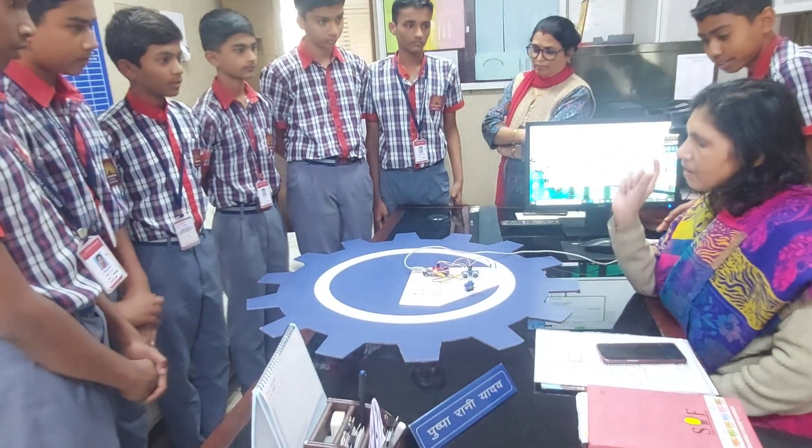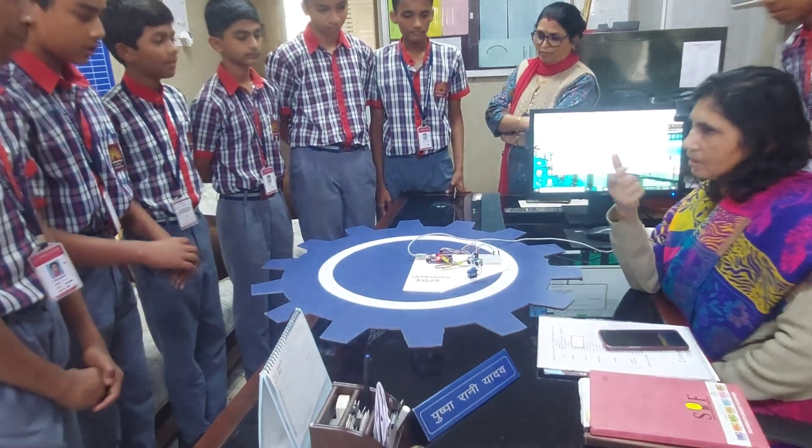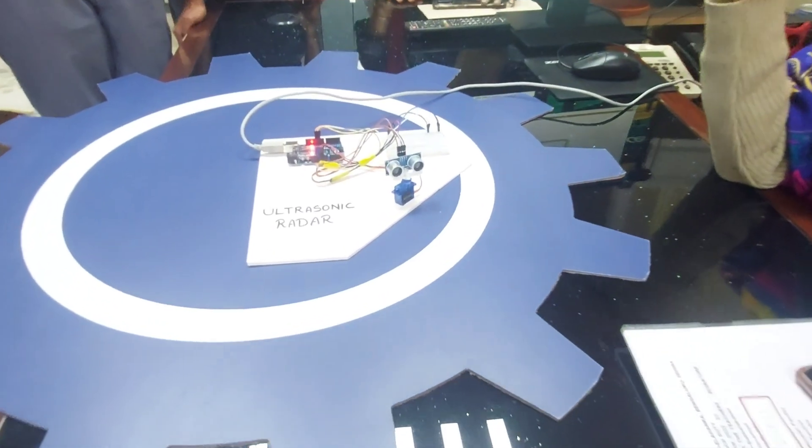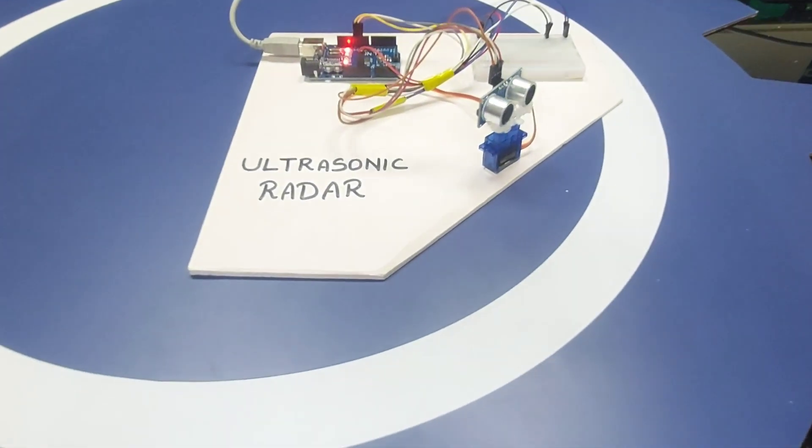It has a rotating mechanism covering all directions. So, you can control this rotation? Yes, ma'am. Full rotation at 180 degrees or 360 degrees? Yes, ma'am.